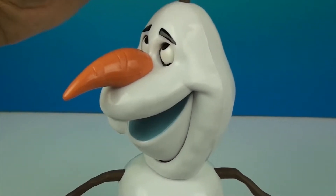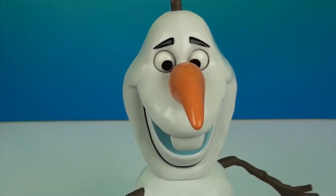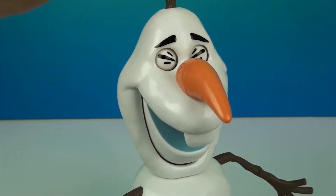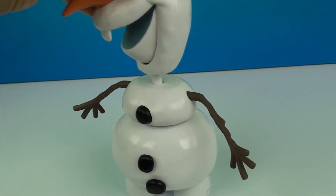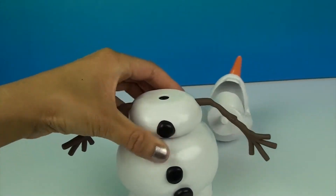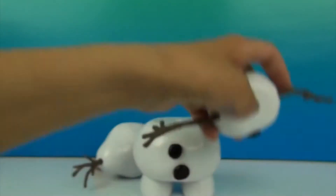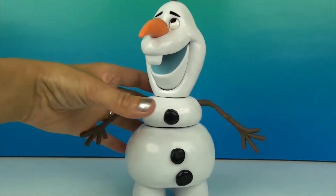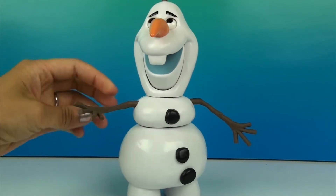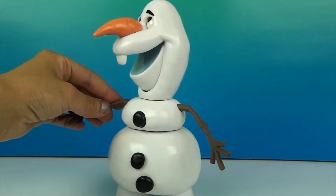I'm going to show you how to make a cut. Do you want to build a snowman? Hey, let's build a snowman! Hey, I'm Olaf and I like warm hugs. This snowman seems to be missing a scarf.